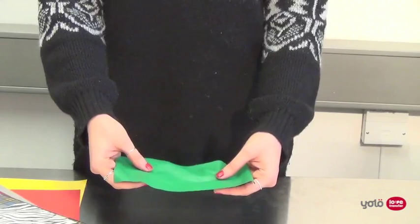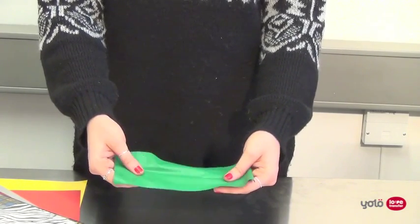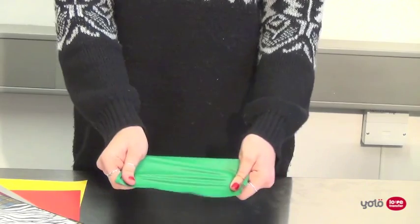Hello, today we'll be looking at the basics of heat transfer film and some of the finishes available. Heat transfer film can also be referred to as garment film. You may also have heard of the term vinyl, although many of the heat transfer films available on the market today no longer contain PVC. Most of the films that we stock are made of polyurethane, which provides greater softness, flexibility and durability.